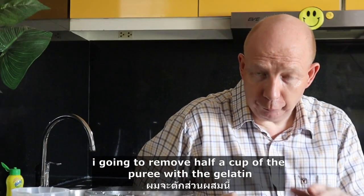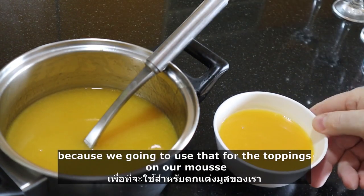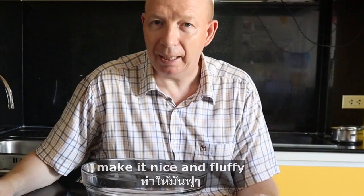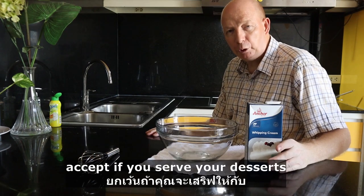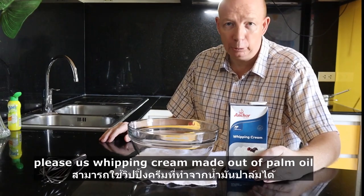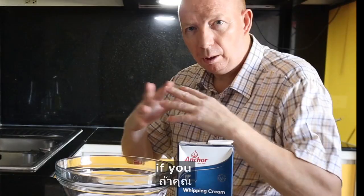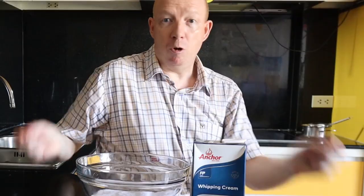I'm going to remove half a cup of the purée with the gelatin into a separate bowl because we're going to use that for the toppings of our mousse. Then we're going to beat our whipping cream, make it nice and fluffy. Please use proper dairy whipping cream. Except if you serve your desserts to a neighbor or family member you don't like, use whipping cream made out of palm oil. If you love your family and friends, use proper dairy cream. No concessions.